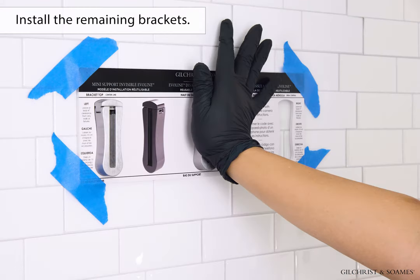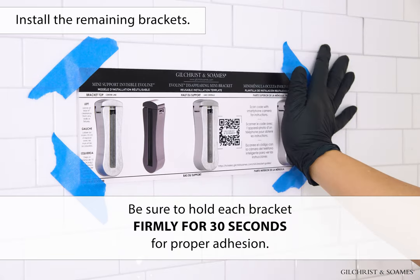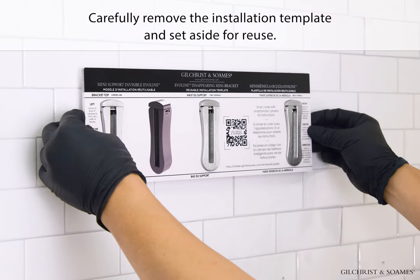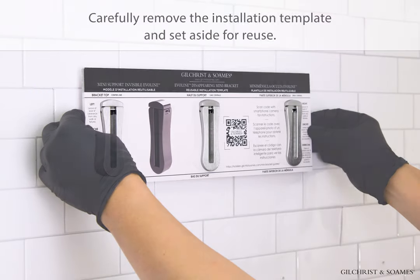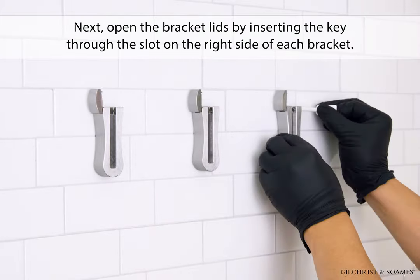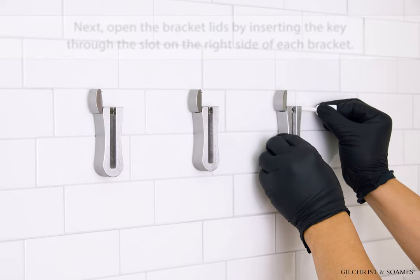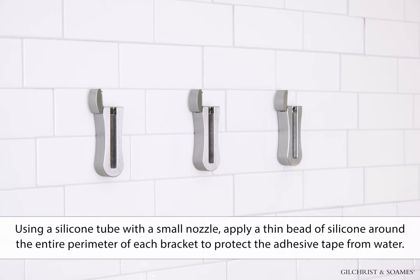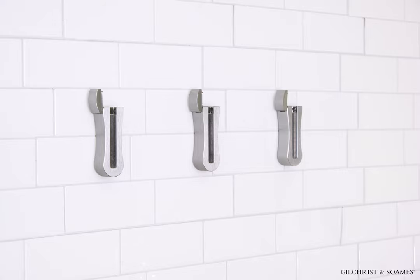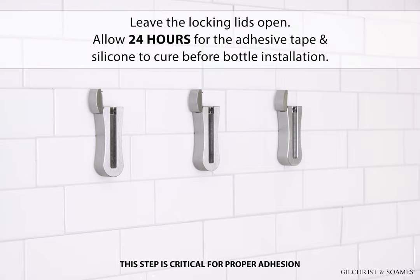Install the remaining brackets, being sure to hold each bracket firmly for 30 seconds for proper adhesion. Carefully remove the installation template and set aside for reuse. Next, open the bracket lids by inserting the key through the slot on the right side of each bracket. Using a silicone tube with a small nozzle, apply a thin bead of silicone around the entire perimeter of each bracket to protect the adhesive tape from water. Leave the locking lids open. Allow 24 hours for the adhesive tape and silicone to cure before bottle installation.